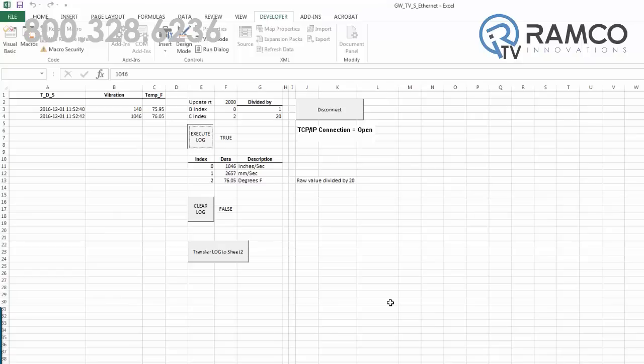The DXM can provide visual indication, email or text notifications, collect the data, and send it to host systems or the cloud.